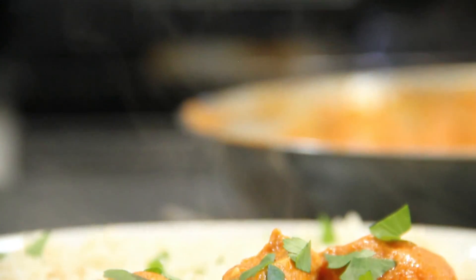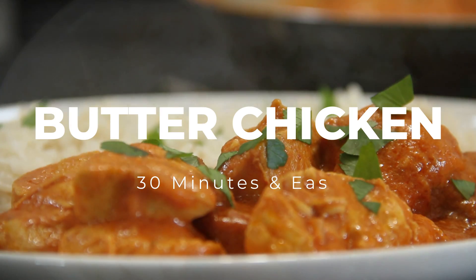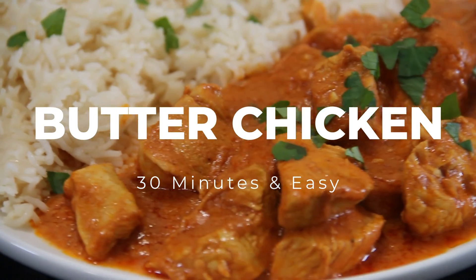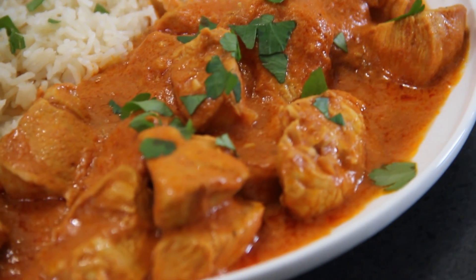Hey guys, I love takeout and I love butter chicken, and today we are making the easiest butter chicken in the world. We'll do it in 30 minutes and it is absolutely delicious. Cook along with me and let's get going.